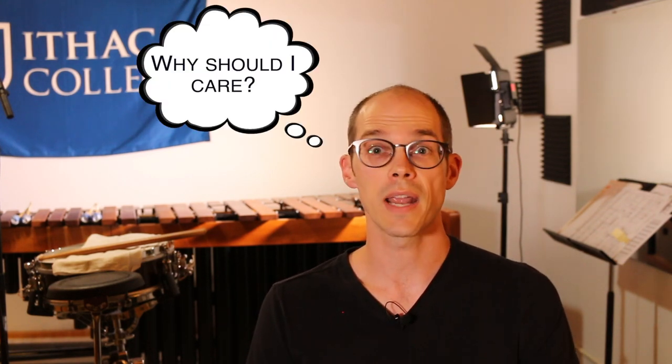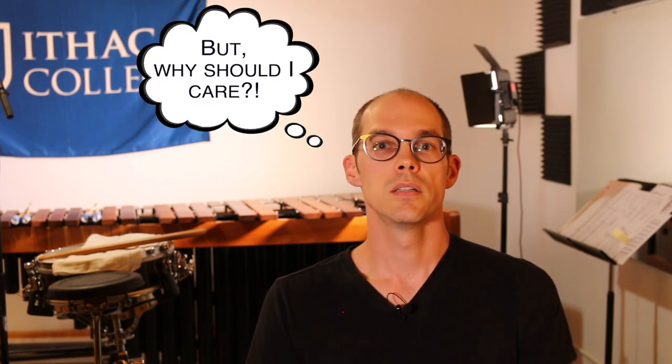The first question I had was: why should I care? We're probably going to be back in person teaching, learning, and performing at some point in the relatively near future, so why do we care about getting this Zoom life to be in any way good? I think first and foremost it's important to put your best foot forward no matter what. The world that we come back to is going to be a more connected world through the internet and through Zoom and that sort of platform.